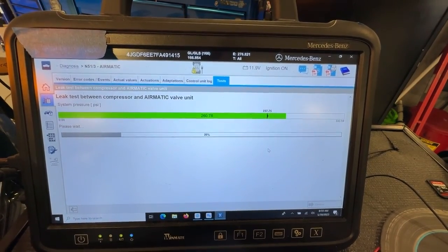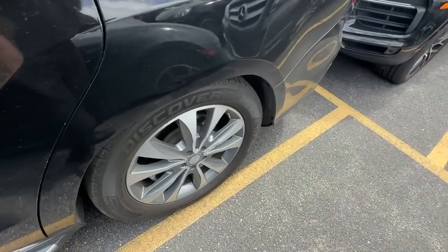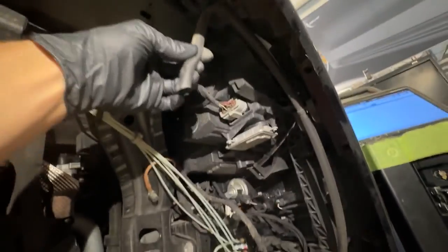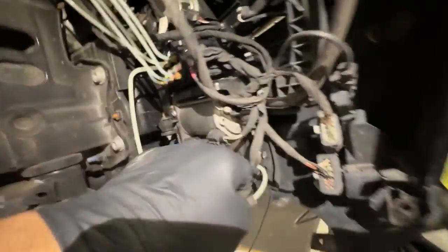I decided to check the leak further. There's an intake pipe that sucks air in and lets air out, so I tried putting a pressure gauge on it to see if it builds pressure. And here's what I found.